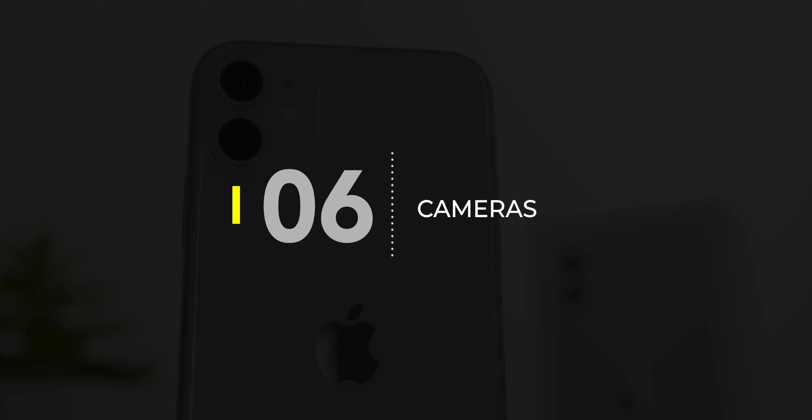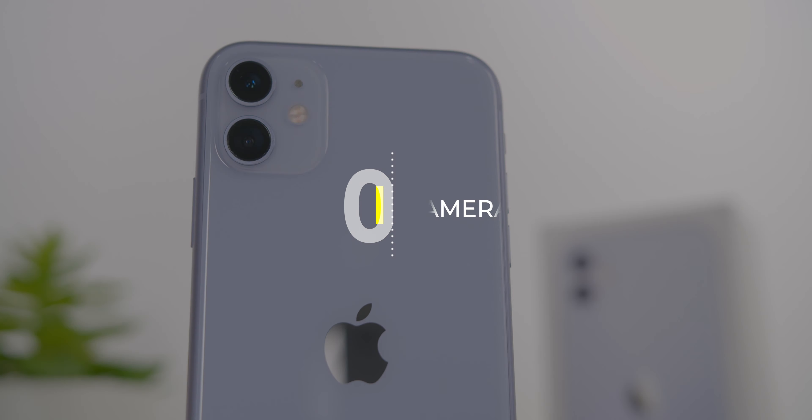As for the camera specs, there are two cameras: a 12-megapixel f/1.8 26mm wide lens and a 12-megapixel f/2.4 13mm ultra-wide lens. These are the same two cameras found in the iPhone 11 Pro and Pro Max, but with just two lenses instead of three.